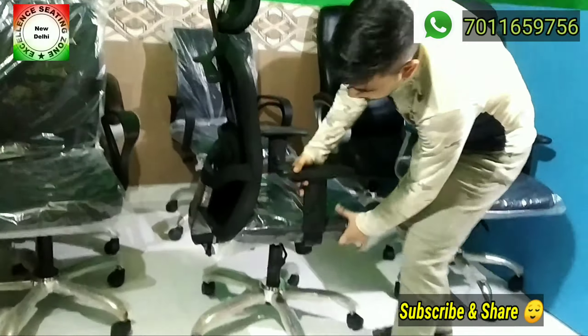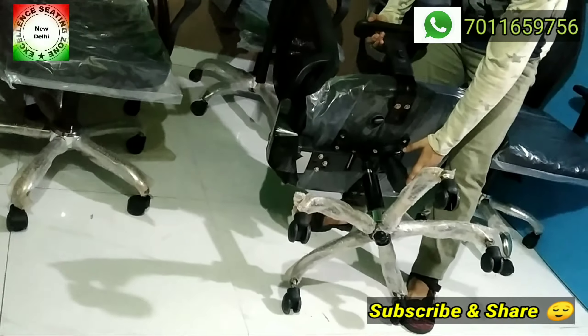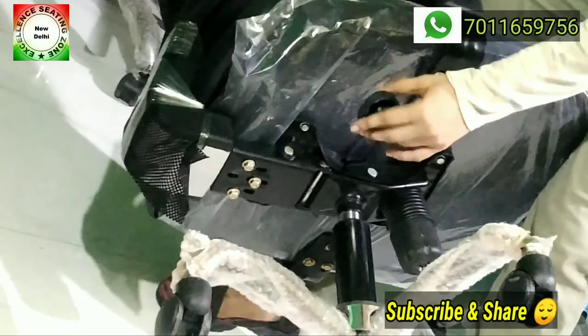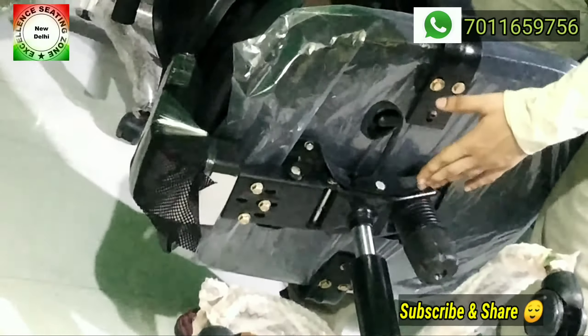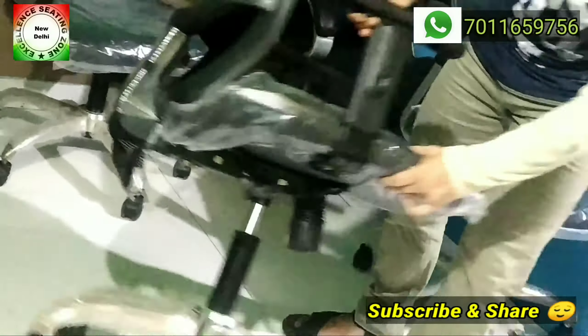You can see the spring on this synchronous plate. There is a lever for lock and unlock — this is the reverse lock. This lever is for hydraulic height adjustment. The synchronous plate looks similar but functions differently with the 1-to-2 synchronized movement.